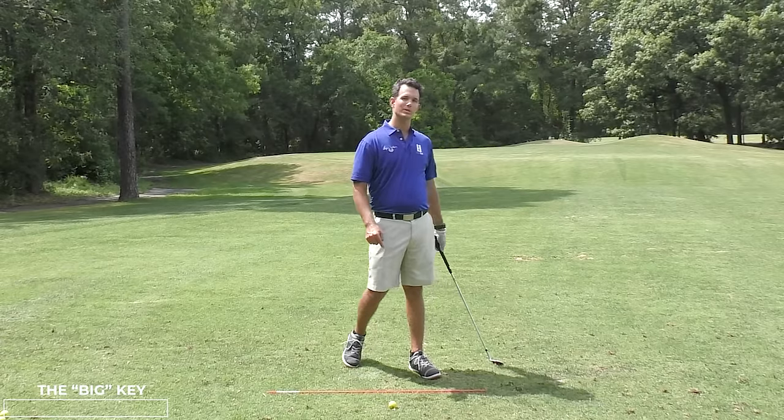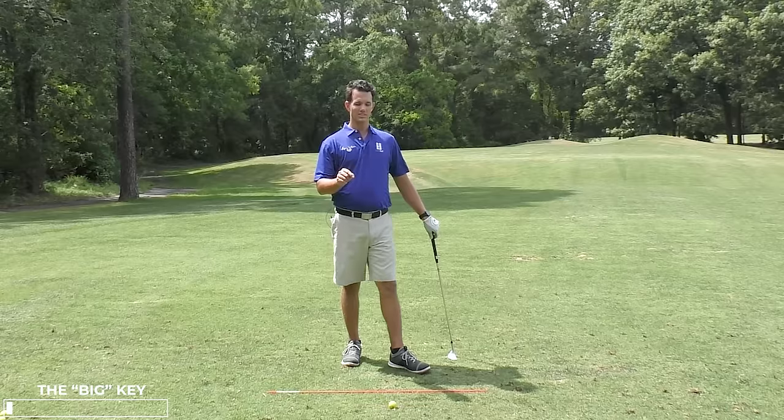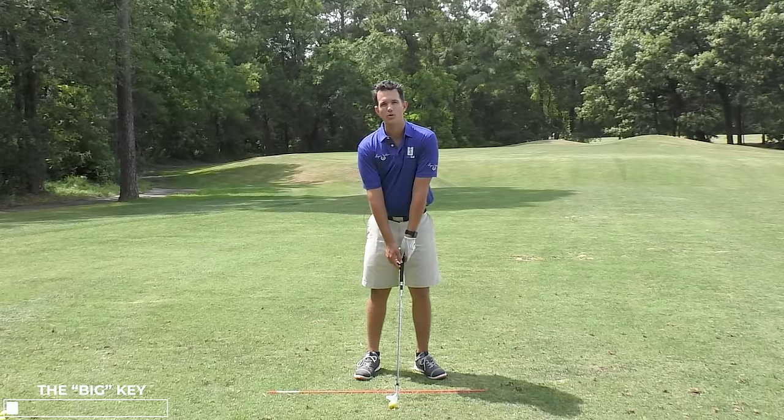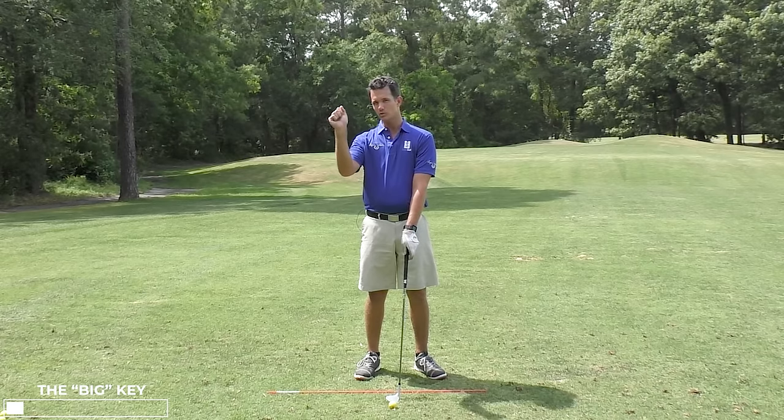Now here is where the big piece comes in. You know you need the lead arm to stay straight, but I see a lot of golfers set up to the ball and try to keep both arms straight. This is a big problem because now your arms are fighting each other, especially when it's your trail arm.